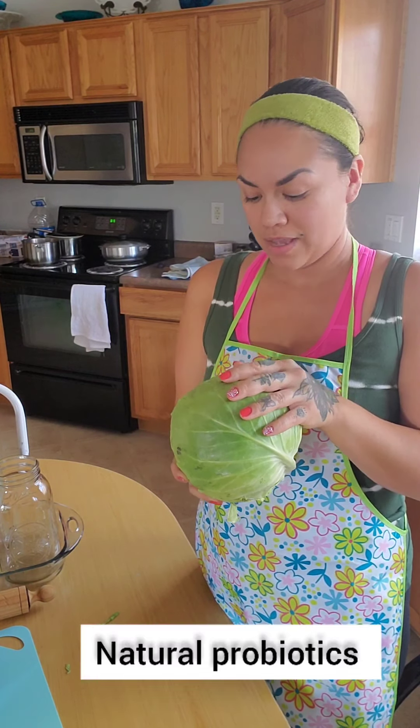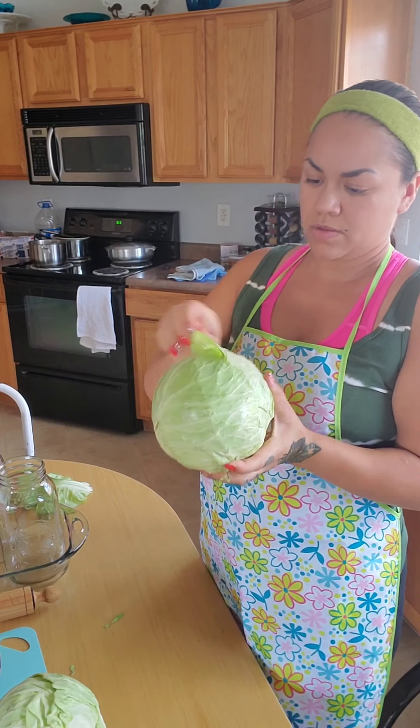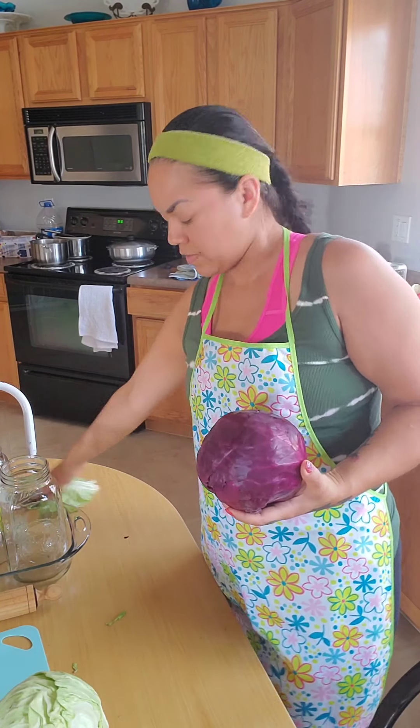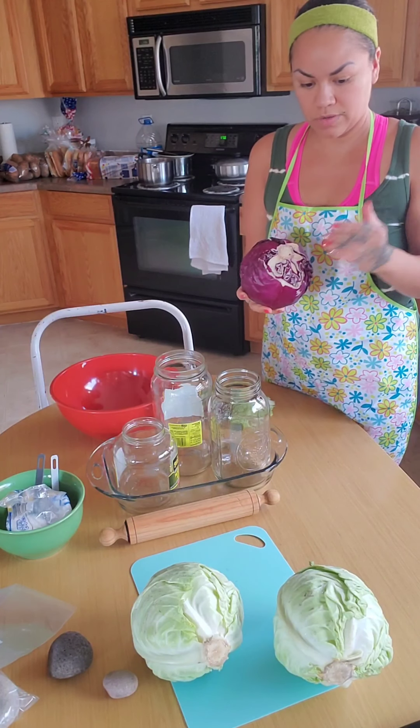If you are interested, please stay tuned. Before we get into it, please subscribe to my channel, give this video a like, and turn on your notifications. So Lisa from Farmhouse on Boone says — and most videos do the same thing — they take the first layer off. I'm actually going to discard the first layer of this one because it doesn't look that great; it's a little beat up. I'll take those off and put them aside. Make sure everything is pretty clean — you don't want any bad bacteria in your sauerkraut while it's fermenting. Make sure jars are really clean; even if they have a little dust, give them a good clean and let them air dry.